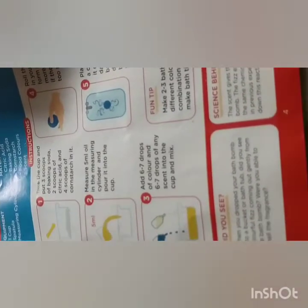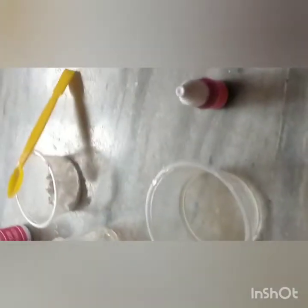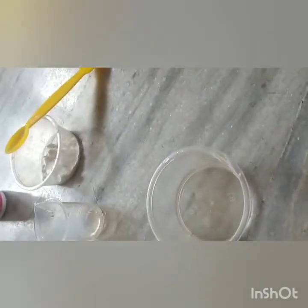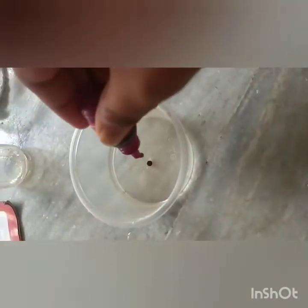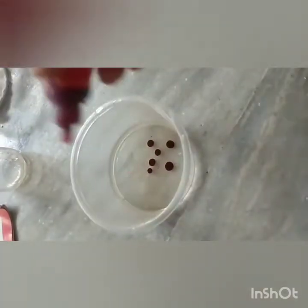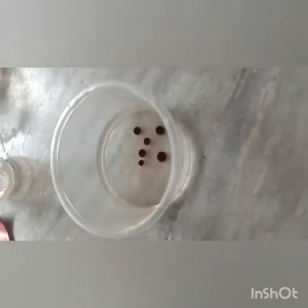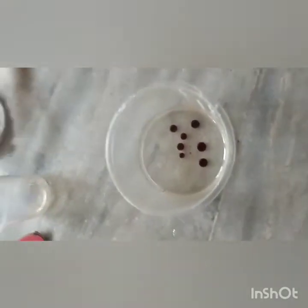The third step is to add six to seven drops of food color and six to seven drops of any scent into the cup and mix. It's really crazy, let's do it! I'm taking red food color. Let's try how it will come. We'll use red food color and then rose scent. Now I'm adding red food color: one, two, three, four, five, six — okay, I've added six drops.